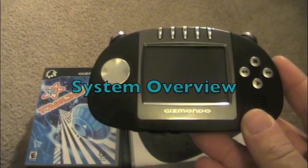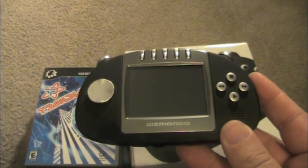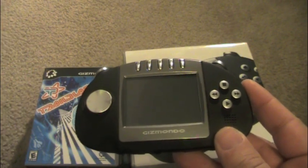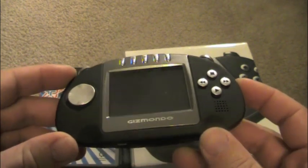Here is the Gizmondo. I'm going to do something a little bit different in this review. I'm going to show you some gameplay first, and then we're going to show you the settings and the menu screen, show you the Gizmondo in action. And later on in this review, I'm going to talk about the history of the Gizmondo, so stick around for that.